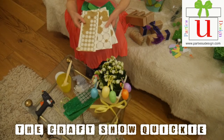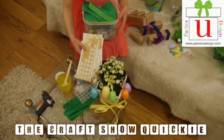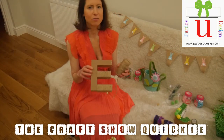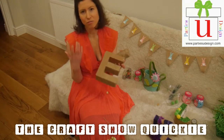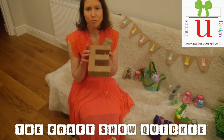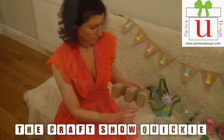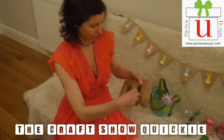My first letter will be using string. I want to create a rustic feel to my canvas, and this is how it's done. What you need to do first is wrap the string all the way up to the end of the E shape, just to measure how much string you're going to use later.